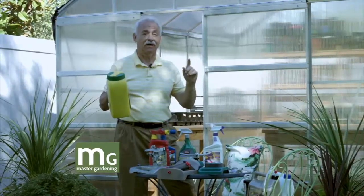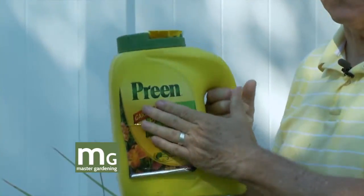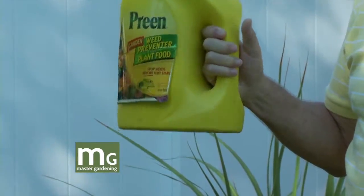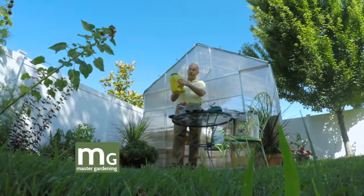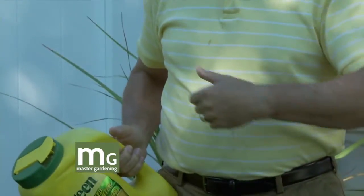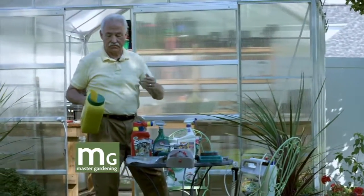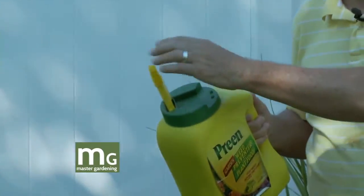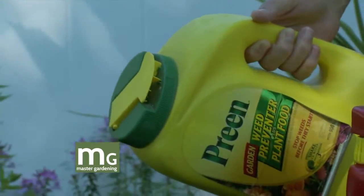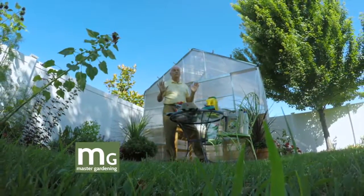Preen is the same thing as Treflan. If you go to a farm store and a farmer's buying Treflan for his corn patch or beans — Preen is Treflan. It's a pre-emergence herbicide, and it's also in that Roundup Extended Control I just talked about. When you get done weeding or cultivating or tilling, take Preen and sprinkle these little nodules all over that area, then rake them very gently into the surface of the soil so the seeds won't germinate.